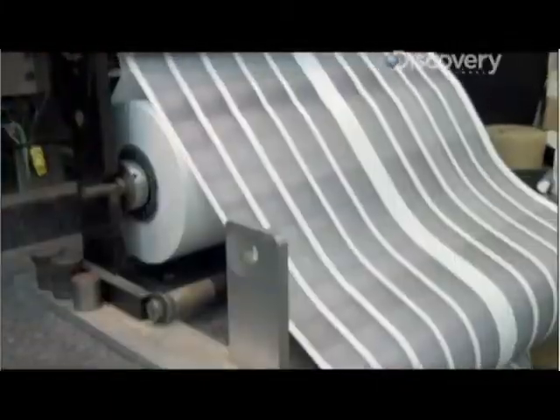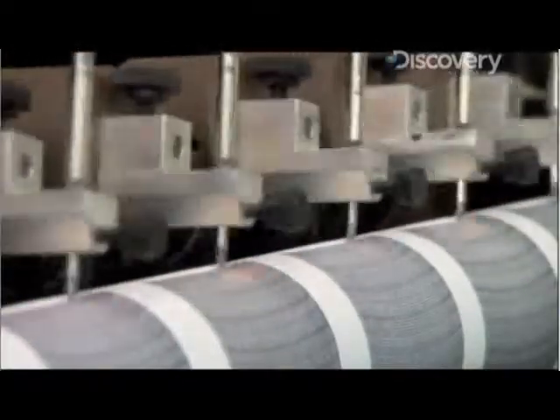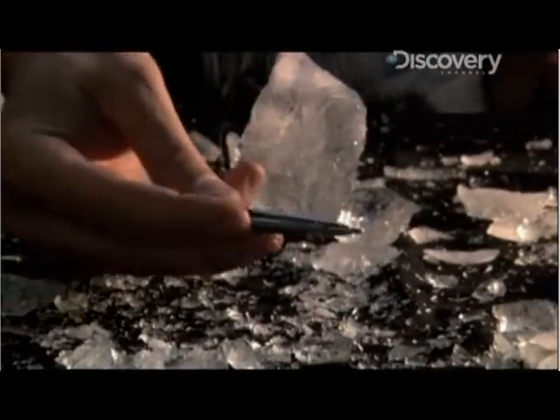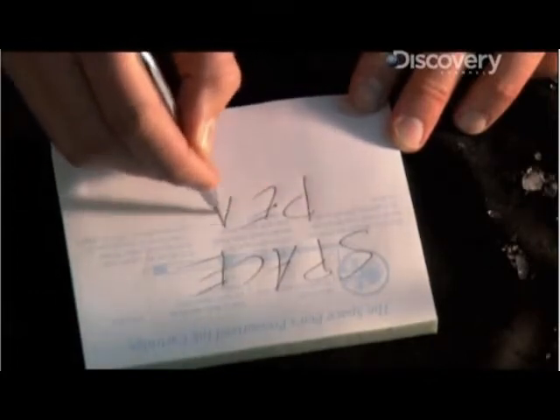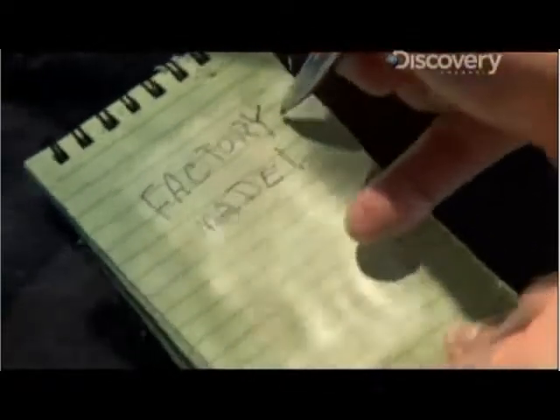But in 1966 the Fisher Space Pen was born. It writes at any angle, including upside down. The space pen can handle temperatures of 250 degrees Fahrenheit and 30 below zero, which is handy if someone happens to be doing the crossword on the planet Mars. For good measure, this is a pen that can write underwater and on greasy surfaces, and it will last almost three times as long as a typical ballpoint pen — making it very popular even with people who aren't astronauts.